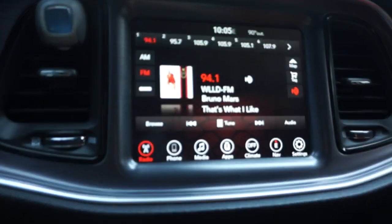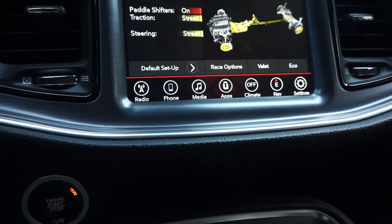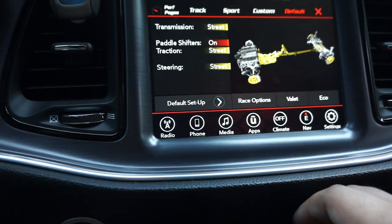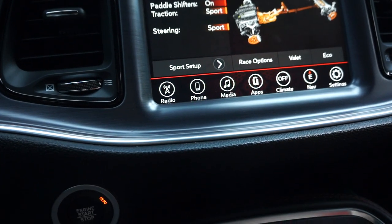Instead of having to go through the menus like you would have to — either click down and hit Super Track Pack, or if you have it set up here and then hit sport mode — we're going to show you a better way. So let's get into it.